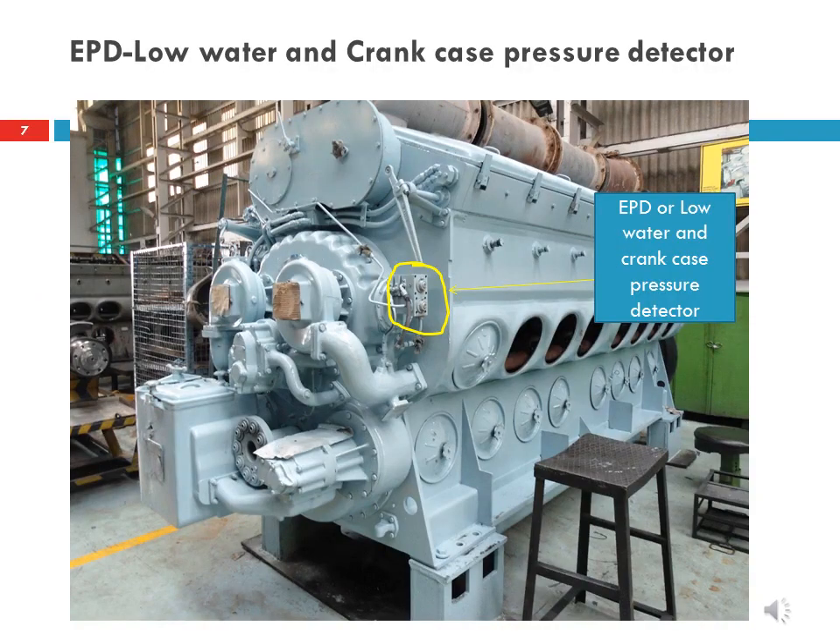EPD — Low Water and Crankcase Pressure Detector. In this slide, two knobs may be seen. The upper knob is related to the water cooling system and the lower knob is concerned with the crankcase vacuum of the engine. If abnormal harmful conditions exist in the cooling water system or crankcase pressures, the device will shut down the engine. The upper knob is called the low water pressure detector. It contains a diaphragm balanced by water pump discharge pressure and air box pressure. When water pump discharge pressure becomes less than air box pressure, the diaphragm moves and the device trips. This device may trip due to low water level, excessive coolant temperature, or exhaust gases in the cooling system.